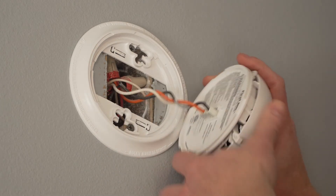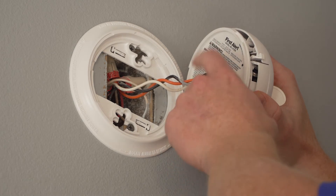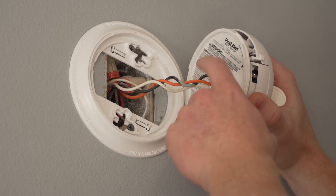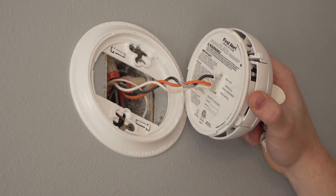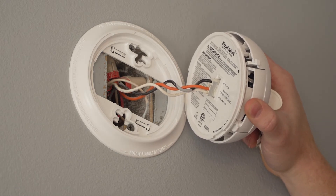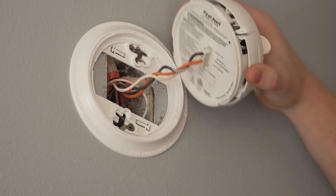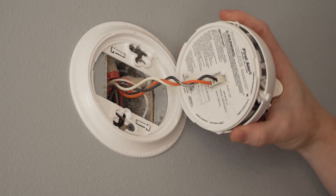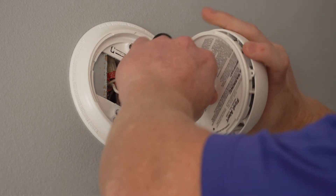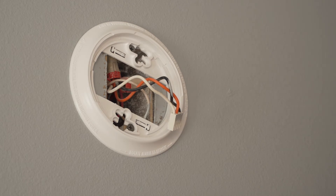As you can see, it's going to be interconnected. You have three wires: you have either an orange or a red, a black, and a white. That orange or red wire is what interconnects the smoke detectors throughout the house — so if a smoke detector goes off downstairs, this one is going to go off at the same time. On the back there's the plug-in, and I'm just going to take that plug and wiggle it off. Now I have taken that smoke detector off.